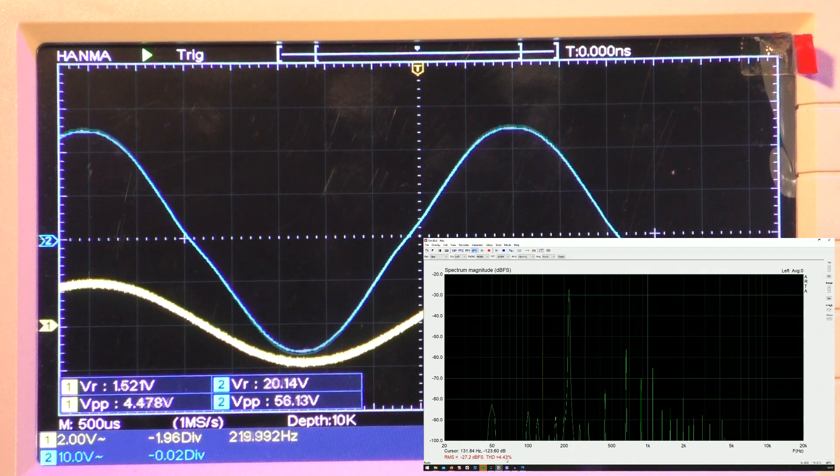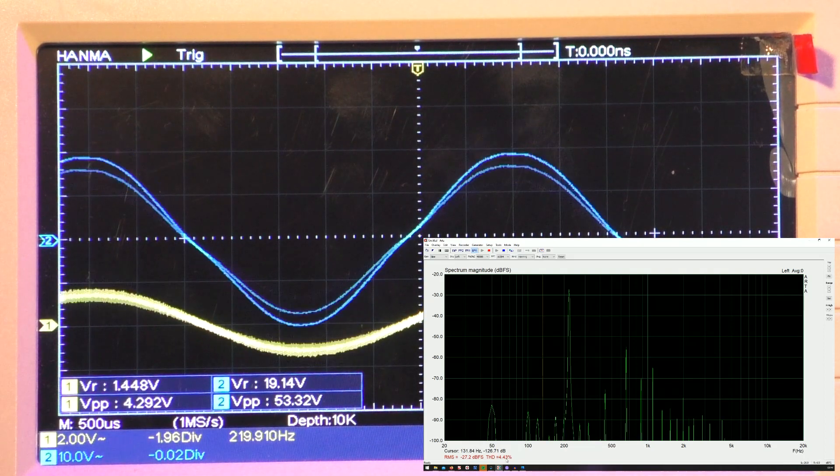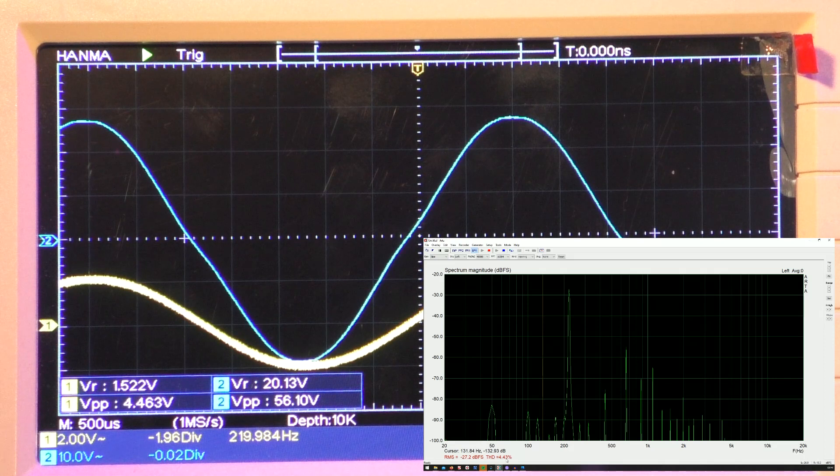This is changing the sound. At the lower wattage setting at the same adjustment we had 2.75% total harmonic distortion, and here we have 4.43%. That is significantly more.